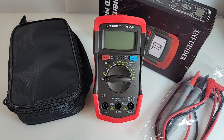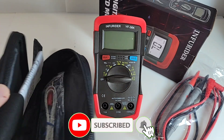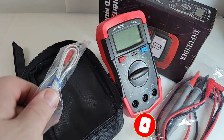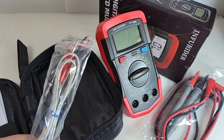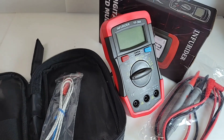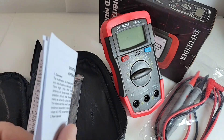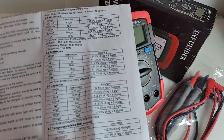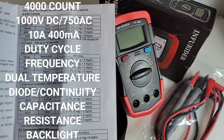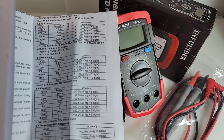For that price you actually get a separate case — thank you very much. In the case we've got a temperature thermocouple, because this little guy does temperature in both Celsius and Fahrenheit. You also get a pullout instruction sheet with specs and a basic how-to. Speaking of specs, they're not the greatest in some ranges — capacitance only goes up to 4 millifarad (4000 microfarad), which I wish were higher.